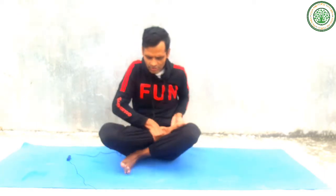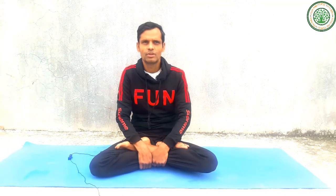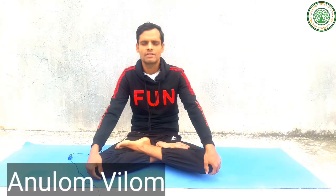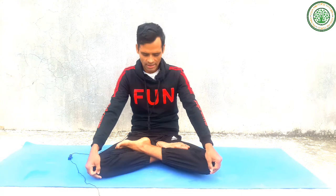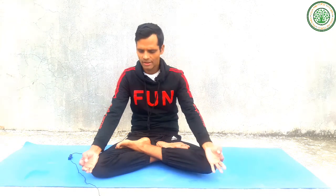First I am giving the concept and method of Anulom Vilom Pranayama. In Anulom Vilom Pranayama you can sit in any comfortable seated position — lotus pose, Siddhasana, easy pose, or any comfortable position. Then you make Chin Mudra with one hand — thumb finger and index finger together. The other hand is making Vishnu Mudra. You always inhale from the left side in Anulom Vilom, closing your right nostril.